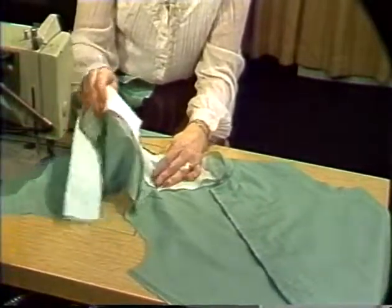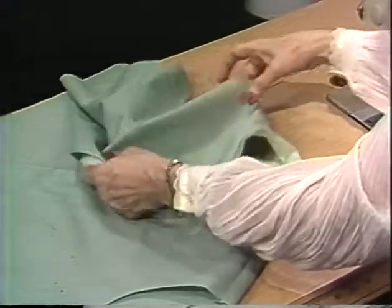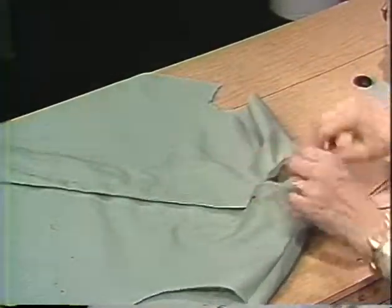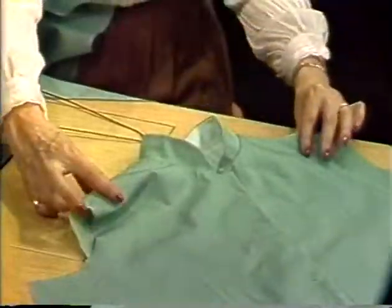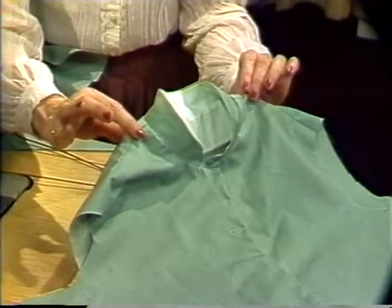A finished mandarin collar neckline with a full facing. You would want your facing to lay absolutely flat without any puckers, and the garment will then fit well. The collar need not be a mandarin collar. The placement of a convertible collar or a Peter Pan collar will work just as well in this kind of collar attachment.